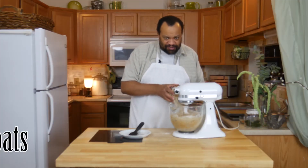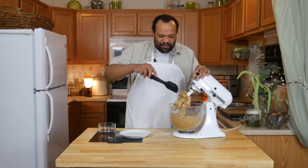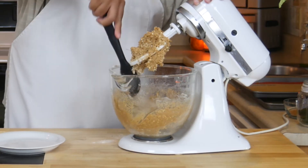Then of course oats, because it is an oatmeal cookie. This is one of those cookies where you want to make sure that you scrape down the bowl.